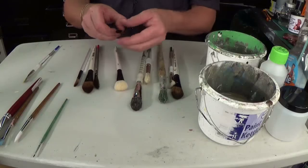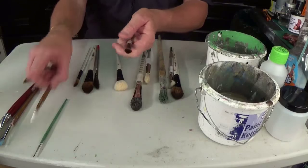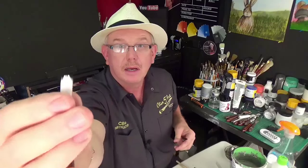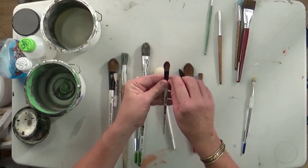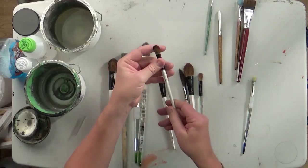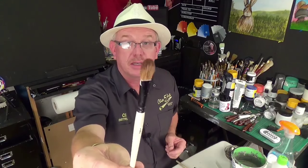Then we've got ovals. An oval is basically a detail brush that's been squished flat. So if you imagine that being squeezed, that's the shape you'd get — it's a squished detail brush. They come in different sizes as well. And a square is basically a detail brush that's been squished with the end chopped off. That's what they call a filbert — I don't know why, that just happens to be their name. There's a little filbert brush.